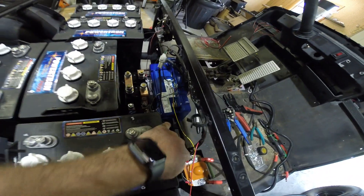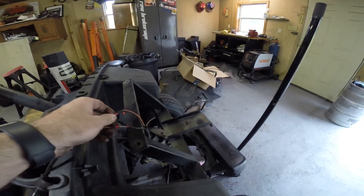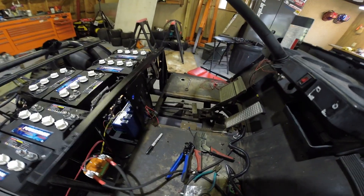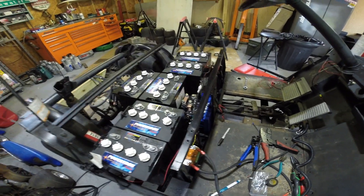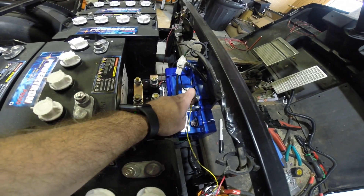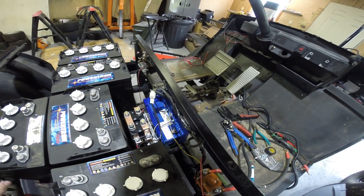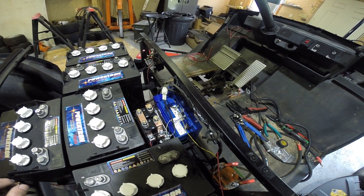Then you have your red that goes to your positive on your solenoid, and your brown going to the positive on the solenoid, which is also your brown on your key switch. Your red-yellow from the key switch goes directly to your positive wire — that's your key turning power to the whole system on or off. Your black on the Alltrax goes to your solenoid negative. Green in the instructions is not used, and the blue is for hooking into the reversing wire, which slows your reverse speed down. That's also optional, so we didn't end up hooking that up.